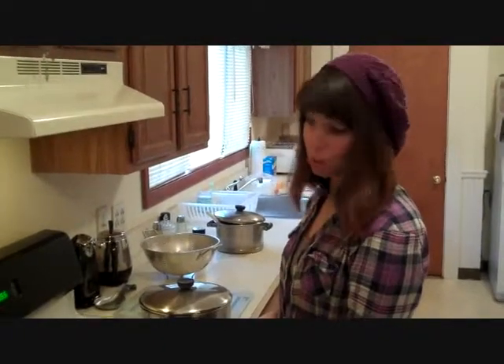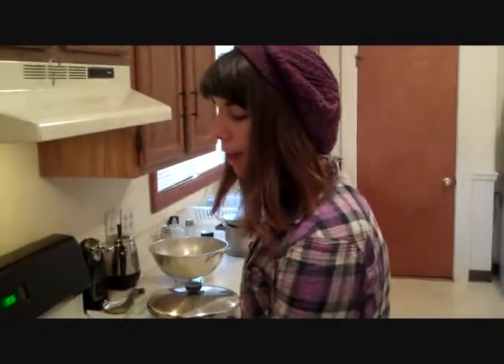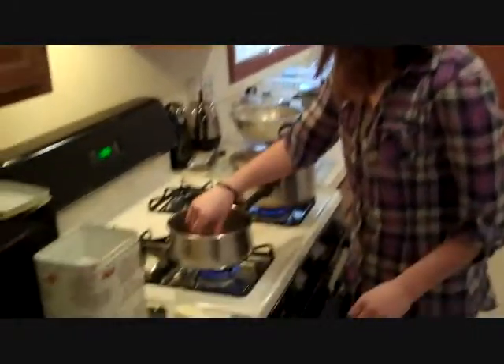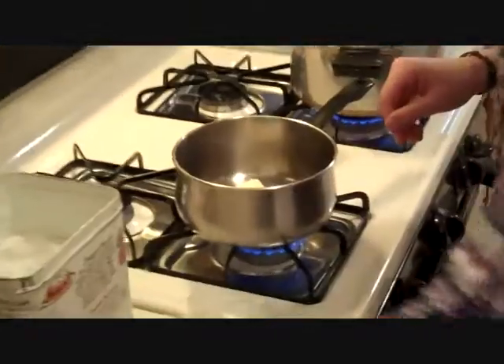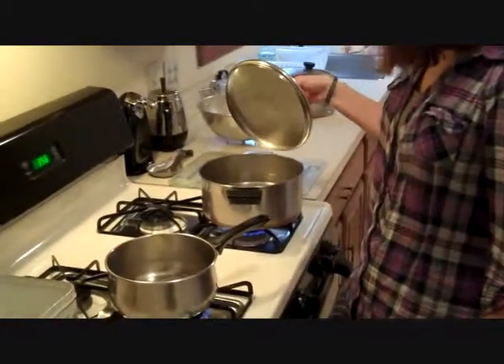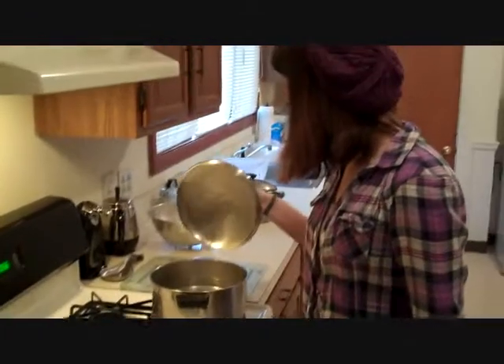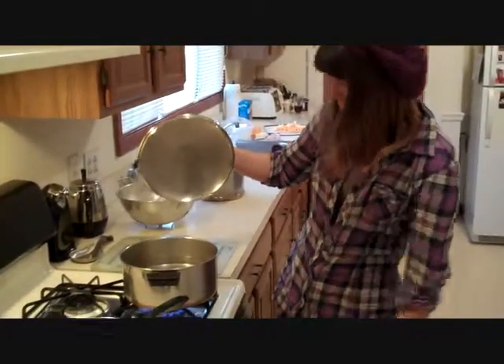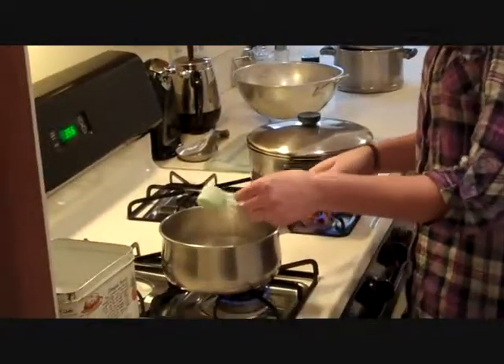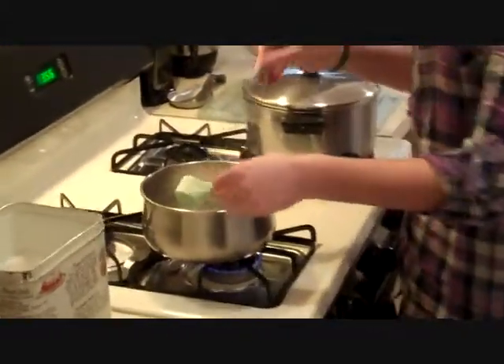The key to the best macaroni and cheese is all in this step — we're going to need a fat. This time we're using butter. I'm going to add a nice little block and let it melt in the pan. We've got our whisk, and once the butter is melted we're going to add the flour in. Make sure we watch this — we don't want the butter to burn, that would be a crime against food. Checking the boiling water, turning it up to high. Now sprinkle in the flour and get your whisk so we can mix it together.